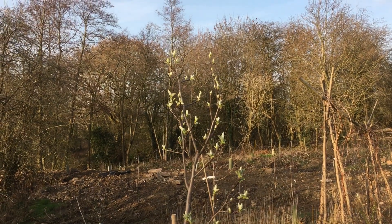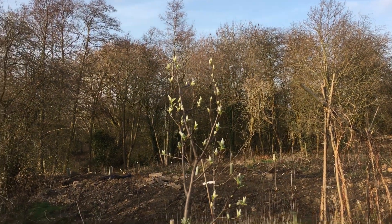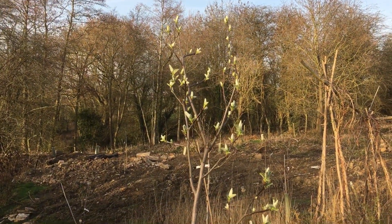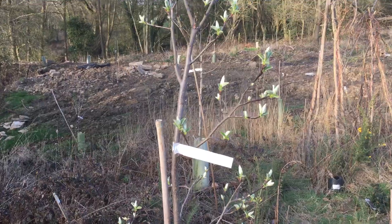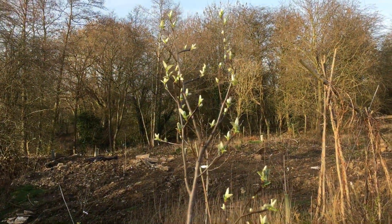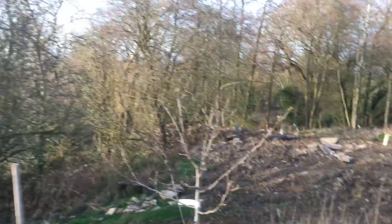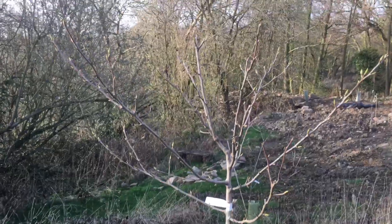We're taking a look at grafting that we did a year ago today. We took some cuttings and prunings from this quince — Meech's Prolific — and grafted it onto native hawthorn, along with some cuttings from this medlar, which is Medlar Westfeld.